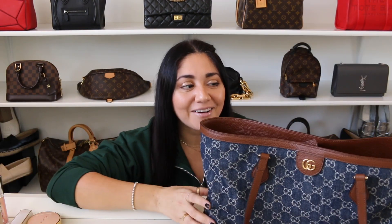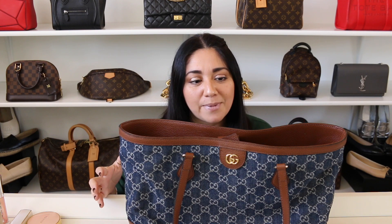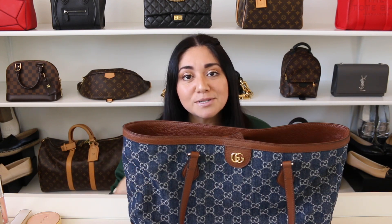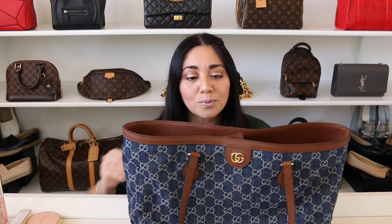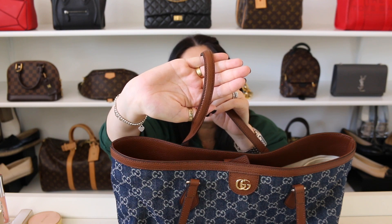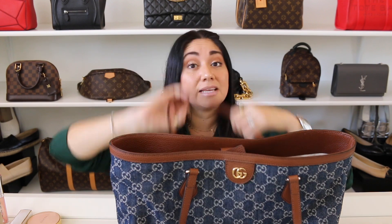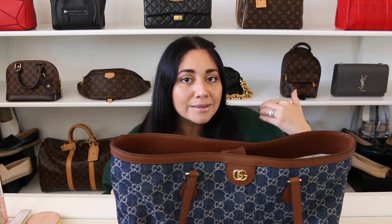Before I share what I'm going to be carrying inside this bag, I just wanted to talk a little bit about it. The Gucci Ophidia tote in the denim is a fabulous bag. It is unbelievably comfortable — I can use it for extended periods of time, no problem. These shoulder straps don't dig into my skin. When I go to use it on the crook of my arm, they don't dig into my shoulder either, which I think is wonderful. And they also stay in place — they don't roll off of my shoulder.